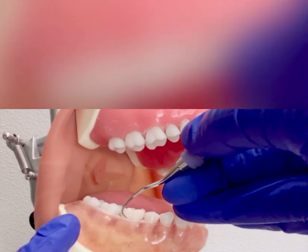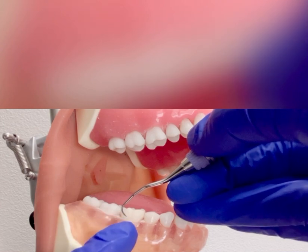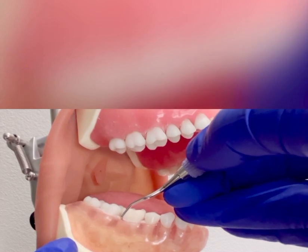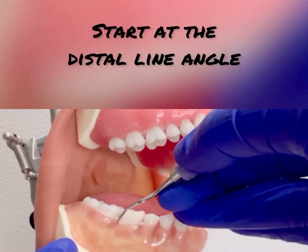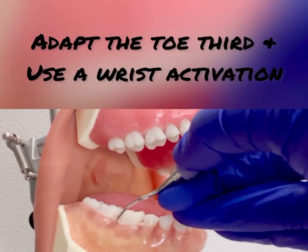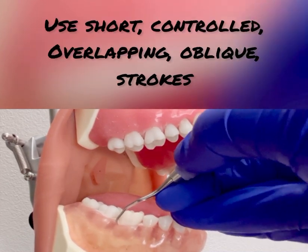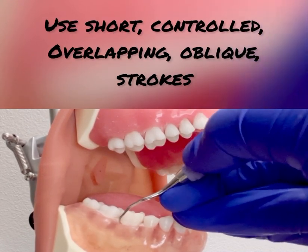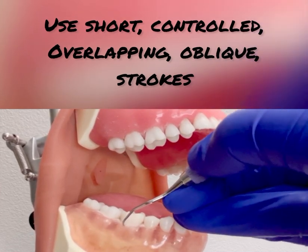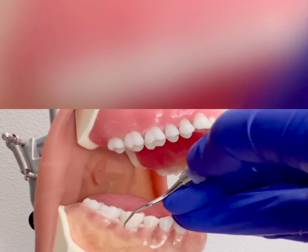Since this instrument can be used on buccal, lingual, and mesial surfaces, start by having the toe pointing towards the mesial. Insert with the back, close the face to the tooth, and insert right at the distal line angle of tooth number 30. Adapt the toe third, which is one and two millimeters, and use wrist activation with short, controlled, overlapping, oblique strokes across the buccal surface.